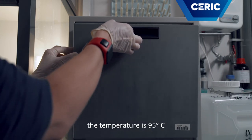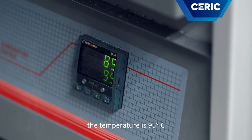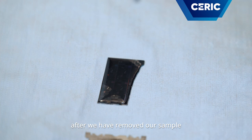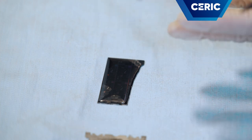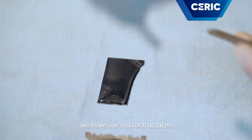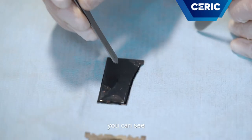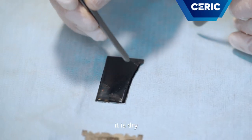The temperature is 95 degrees. After that, we have removed our sample from the oven and let it cool down. Now we have our microstructure with the PDMS above. You can see that now it is dry.